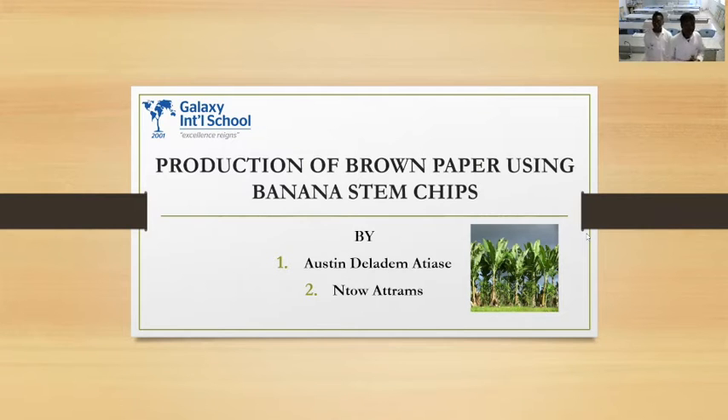Good day everyone watching. Welcome to our project presentation. My name is Palmin Thua Atrams, and I'm here with my colleague from Ghana. I'm representing Galaxi International School.